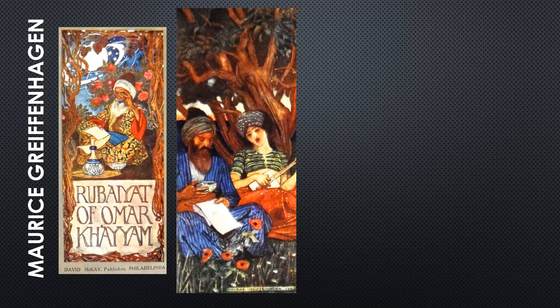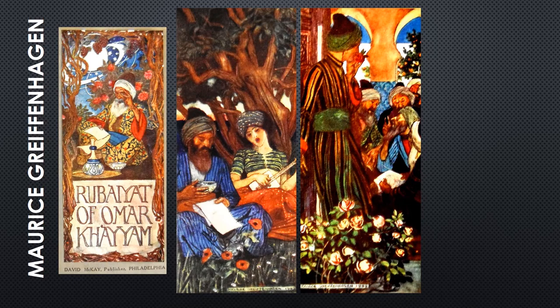Four verse-specific color pictures by the British artist Maurice Grieffenhagen adorn a first version published in 1909.